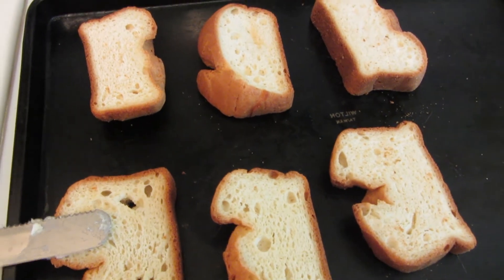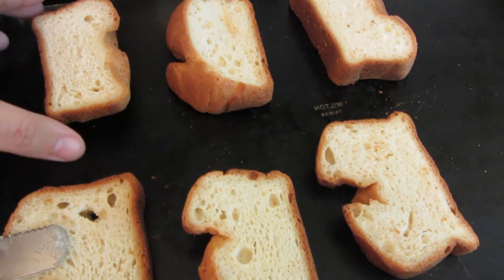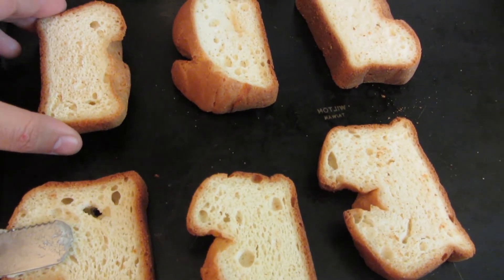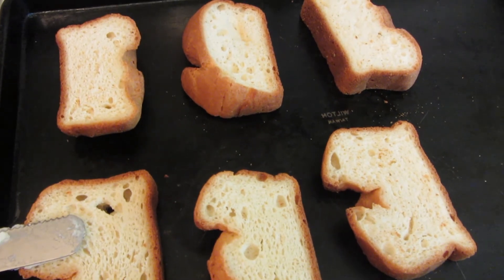This is some homemade gluten-free bread that I made a while ago. It was one of my first breads that I made, and it didn't rise very well, but it has a really good taste. But I thought it would make a really good garlic toast as well.